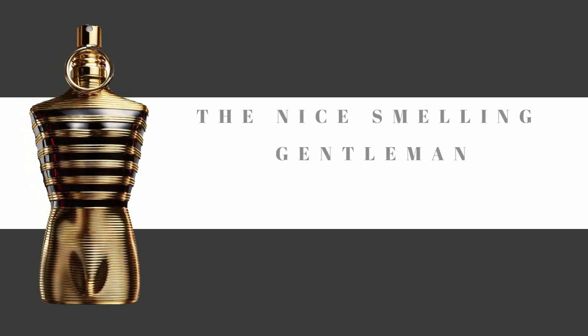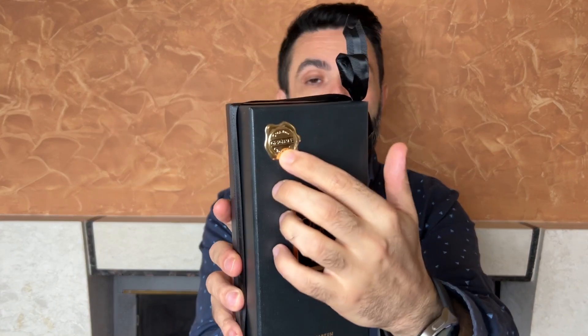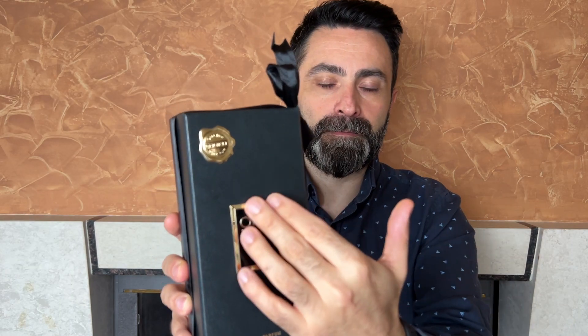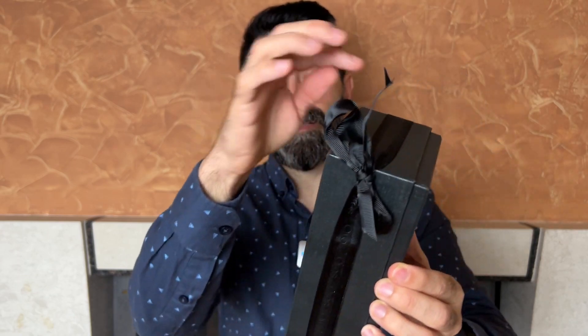I'll start by showing you the presentation. This is the box the fragrance comes packaged in — it's a black colored box with some texture to it. On the front you have two small metal planks, and on the top you see the word 'original.' In the middle is the name of the fragrance, the brand, bottle size, and concentration. On the bottom and around the back there's additional information, a sticker of authenticity, and a production date of September 2022. There's also a nice ribbon wrapped around the box, so it looks like a present.